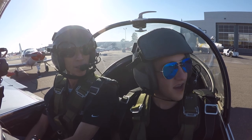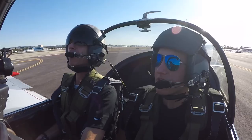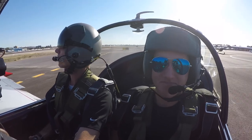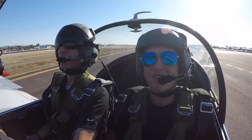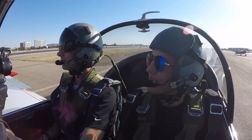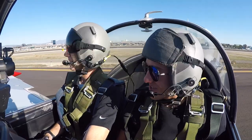We noticed the Yak 110 on the ground — a crazy looking beast — and Steven said he'd only seen pictures of it before. We joked that it's pretty awesome. Steven shared that he's taking a gap year to work with Mike, and next year he's planning to go to the University of Tampa to study film production — aviation films, of course.